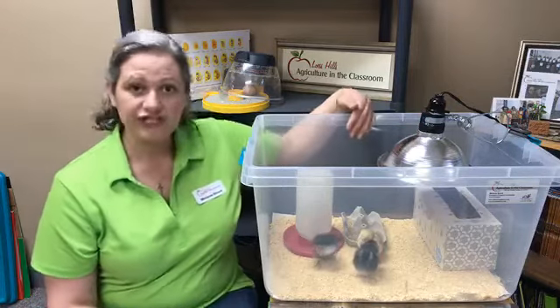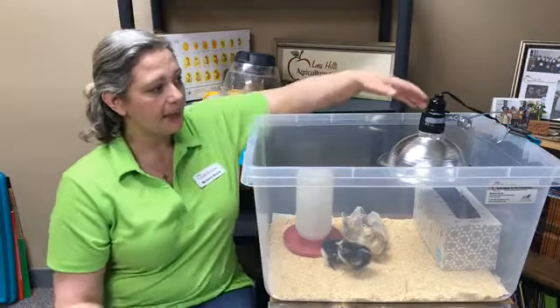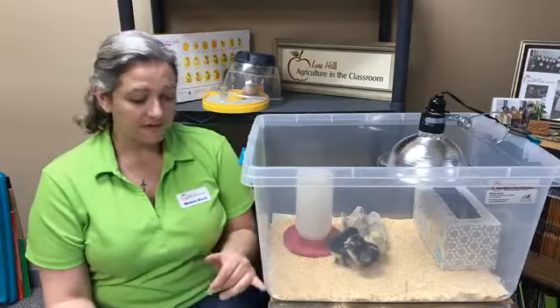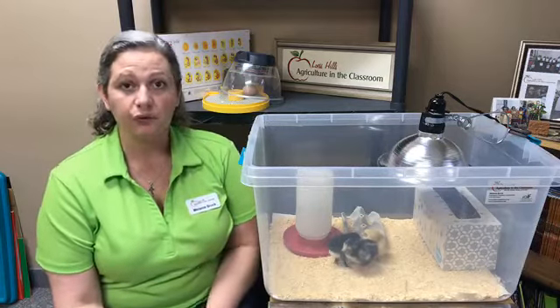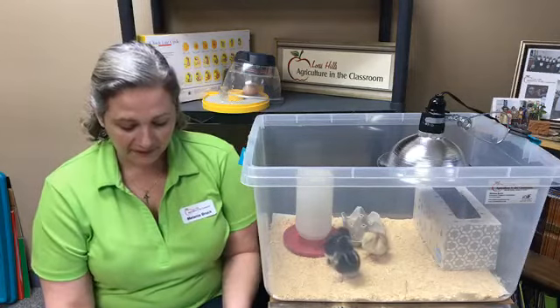As you can see, these chicks are moving about very freely, so that tells me that they're comfortable — that they're not too hot and they're not too cold. If they were huddled up underneath the heat lamp, that would tell me that they were cold, and if they were moving around to the very far corners of the tote, then I would know that they needed to cool off a little bit. So if you just watch your chicks, they can kind of tell you, and you can gauge their comfort level.